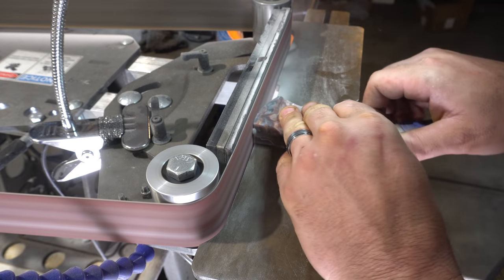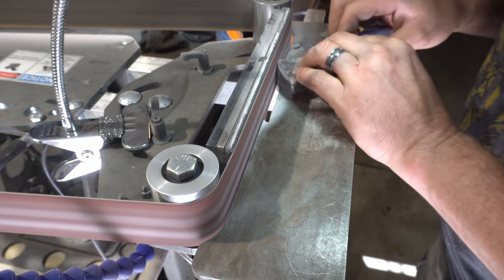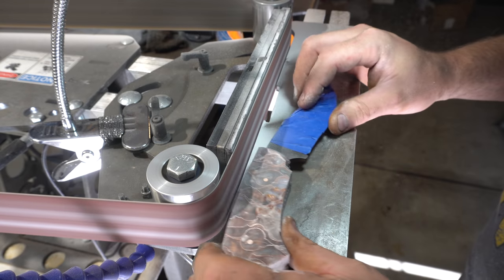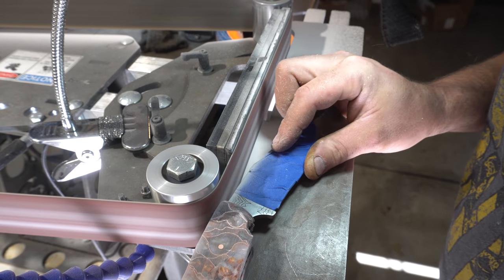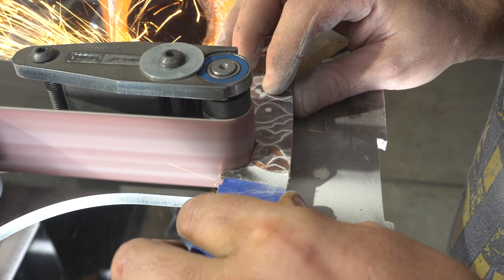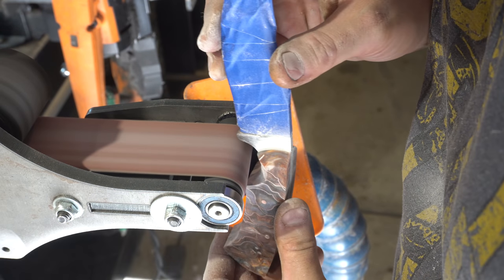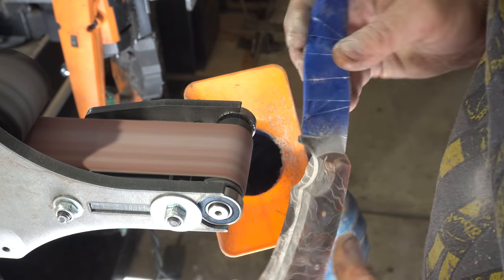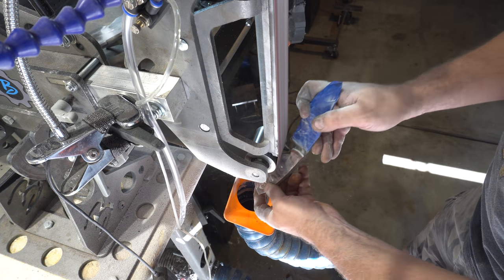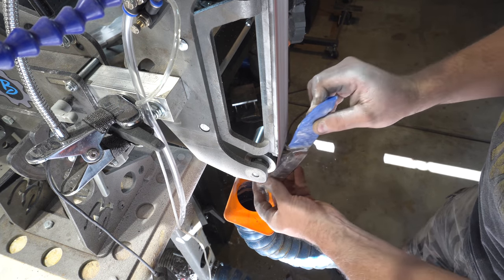I haven't used resin scales in a while and I forgot how quickly they grind — I almost let them get away from me at one point. Here I'm doing some final contouring on the handle getting ready for the hand sanding. I'm going to bypass the hand sanding in the video — you guys have seen that before.